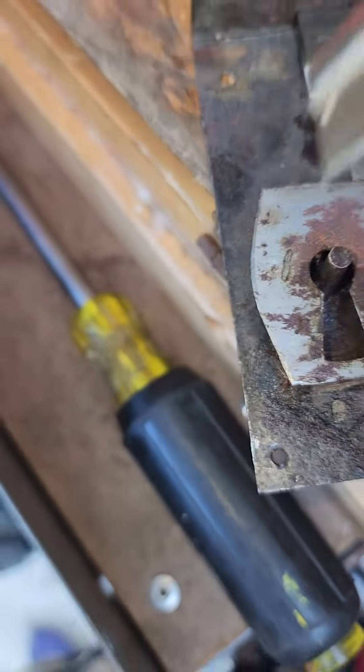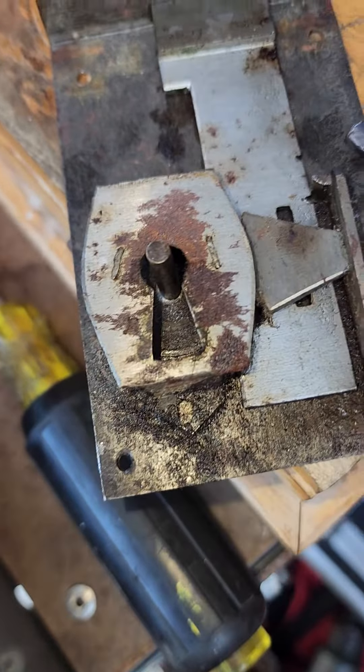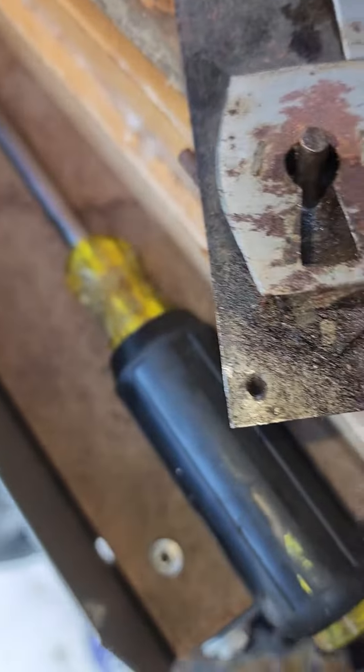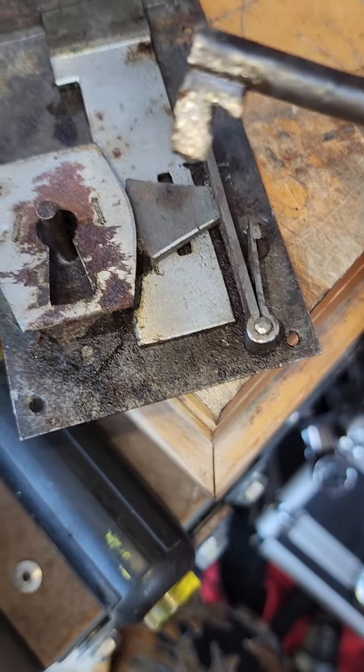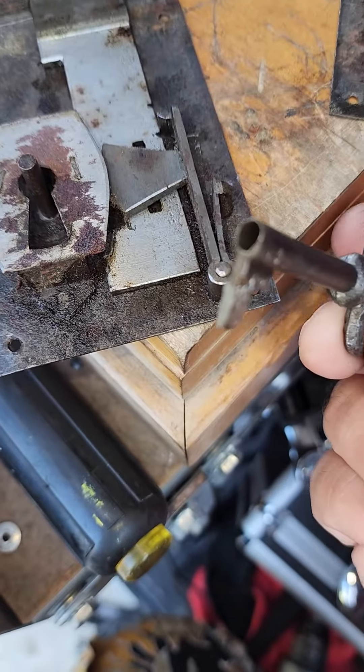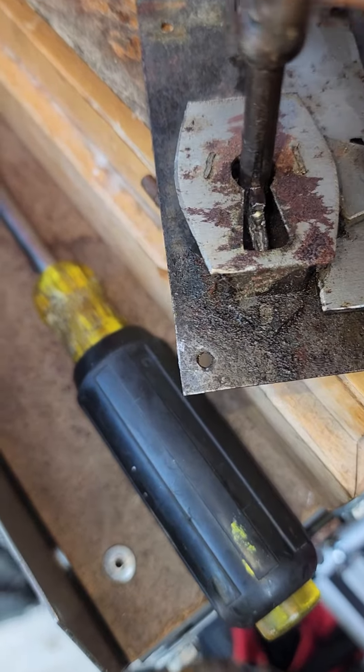So what you have to do is improvise — you have to do what you got to do to get the job done. What you have to do is get the biggest blank you can find, and then make sure you route the hole out with a drill to make sure that it goes down onto the post.